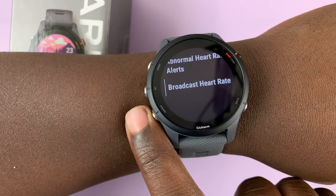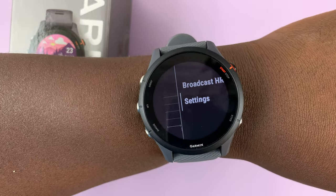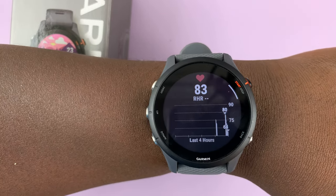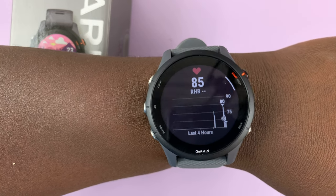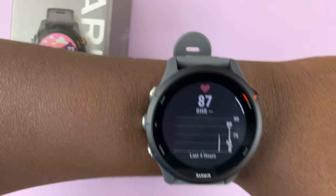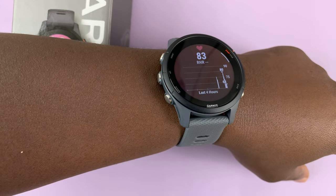If you scroll down, you have the option to broadcast your heart rate, which will broadcast to the Garmin app so other people can see it. That's basically how to measure your heart rate on the Garmin Forerunner 255. As you can see, it keeps measuring my heart rate. Thanks for watching — leave your comments and questions down below and good luck.